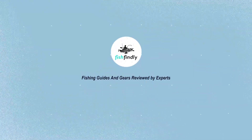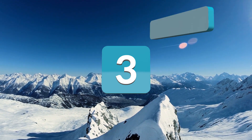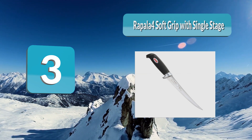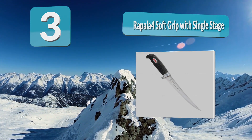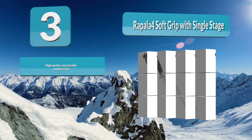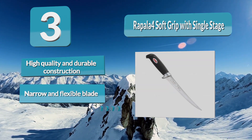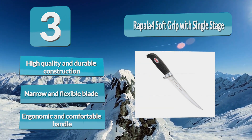Number three: Rapala 4 Soft Grip with single stage sharpener. Uprated for their quality and performance, this knife features the brand's renowned flexible and razor sharp stainless steel blade and a soft grip, making it a joy to fillet with. The included sheath can attach to your belt, and a single stage sharpener makes it a complete package. It is a nice fillet knife to have in your tackle box or on the kitchen counter.